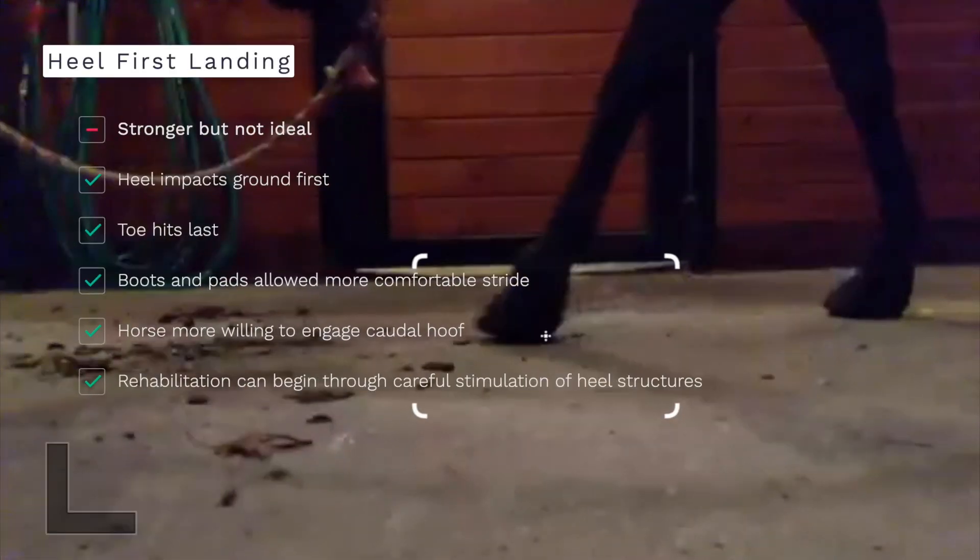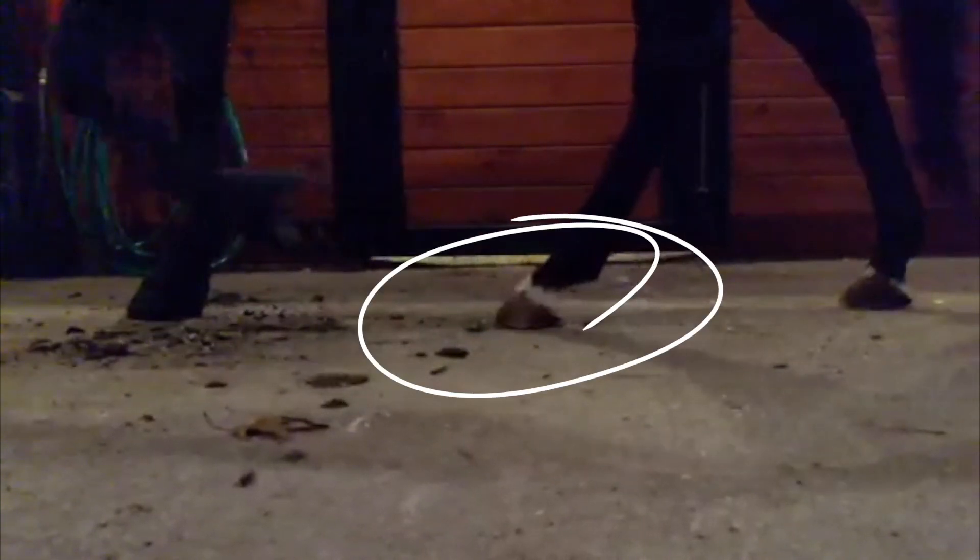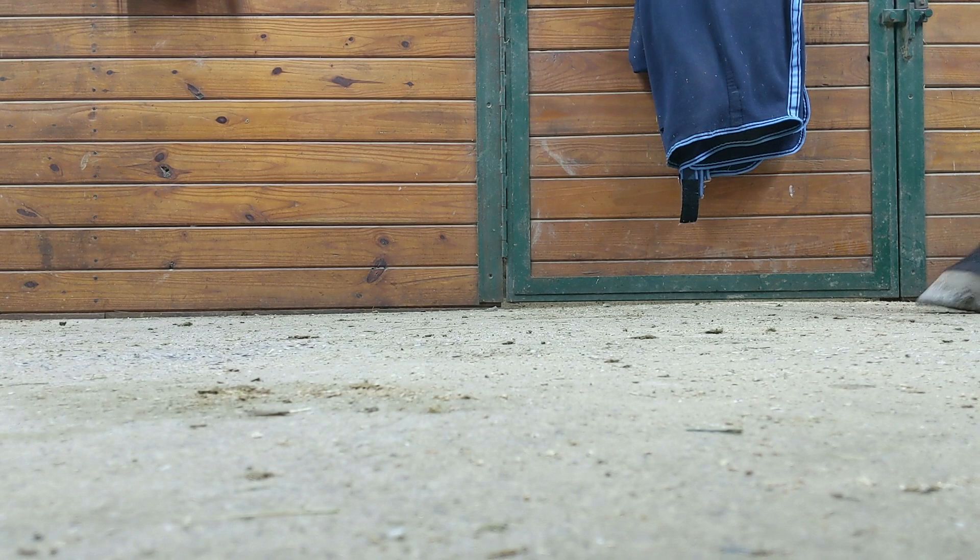she is immediately more willing to land heel first, although you can see her leg isn't quite straight and landings aren't as confident as they can be. That being said, watch how much stronger this hind foot landing is — you can see the heel hit first and then the toe come down after.